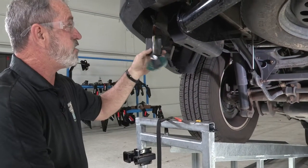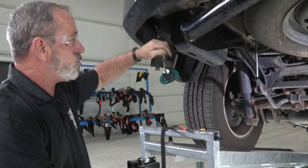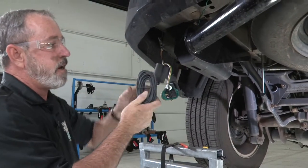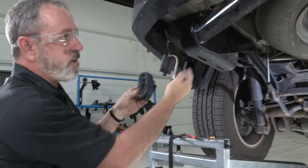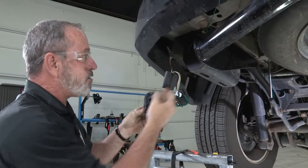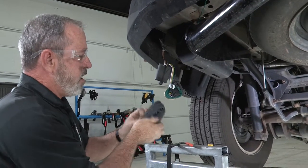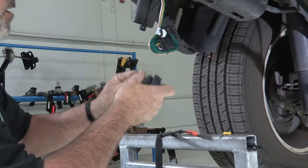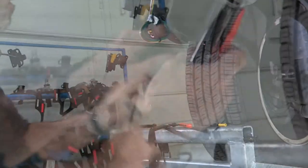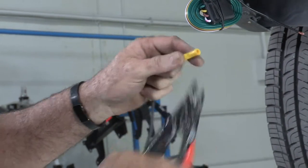We're back underneath the driver's side tail light. Our next step is to run the provided wire to the battery. You can do it a couple of different ways — front to back or back to front. Today I'm going to go back to front. I'll start unwinding this and make our connections right at the converter box here, using the provided yellow butt connector.